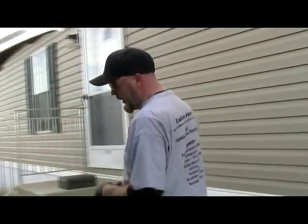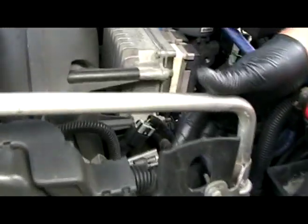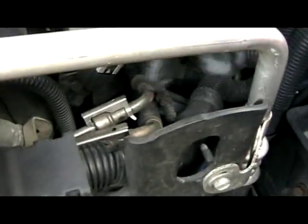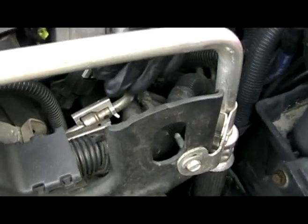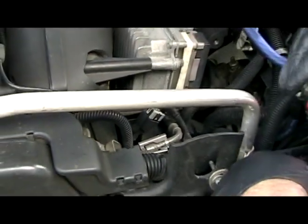In 2005 they changed something, and that same test port is on the fuel line right up here somewhere. I don't have an 2005 in front of me, but right up around the alternator area up top you'll see a little test port — you do everything exactly the same.